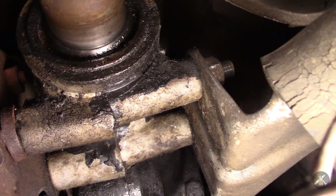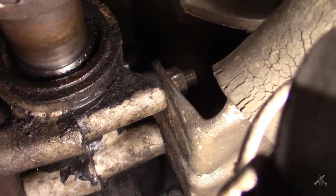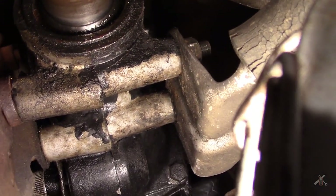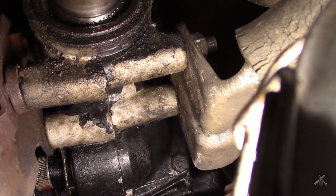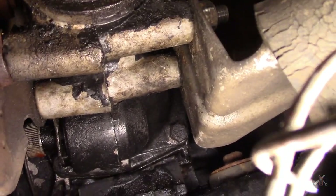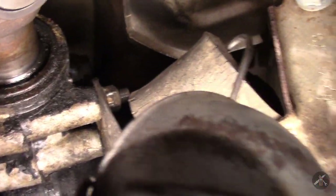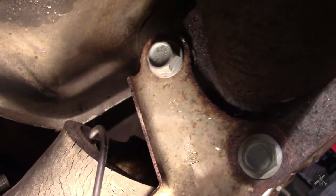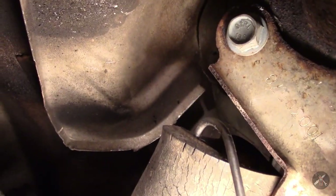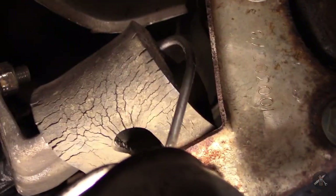Here's that extension housing seal and it looks pretty good. I put a little grease on it so it looks oily, but there are no drips on the tail housing. There's no indication of any oil having been slung off the seal onto those heat shields. That seal looks like it's in pretty darn good shape, actually.